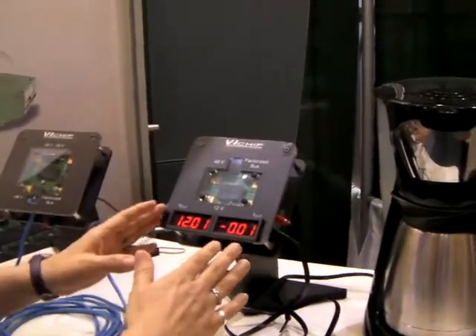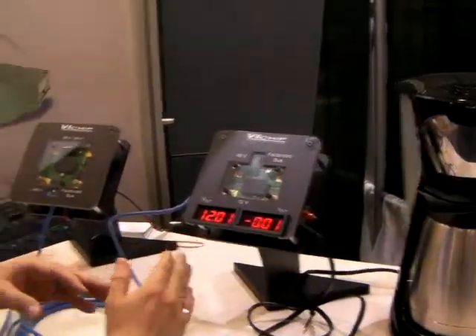What we have here is a coffee pot hooked up to the voltage transformer. Obviously you're not going to be running a coffee pot with this system, but it gives you a good indication of how it works.